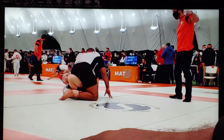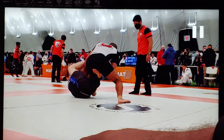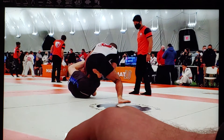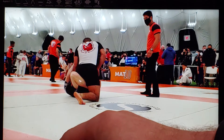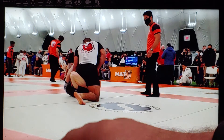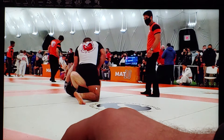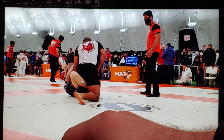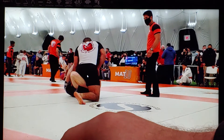I end up going into a variation of X-guard — this looks like a rear reverse X-guard. It's rear X-guard because his leg is on the left side of my body; his left leg goes across my center line, so that's what makes it rear X. My head is on the rear side of his leg, and it's reverse X because my legs are positioned in the reverse X position — my left leg is up above my right leg rather than my right leg up at the hip.